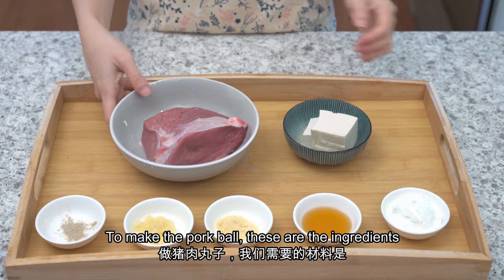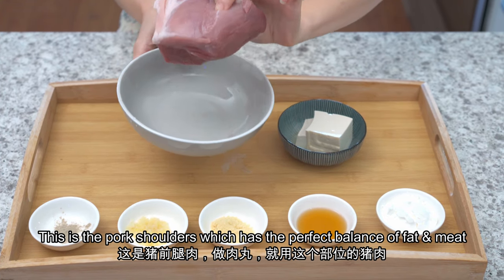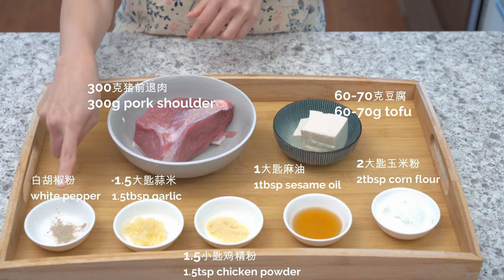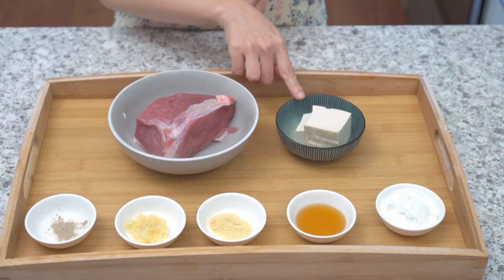To make the meat balls, these are the ingredients. This is pork shoulder, which has the perfect balance of fat and meat. Other ingredients include white pepper, minced garlic, chicken powder, sesame oil, corn flour, and a piece of tofu.